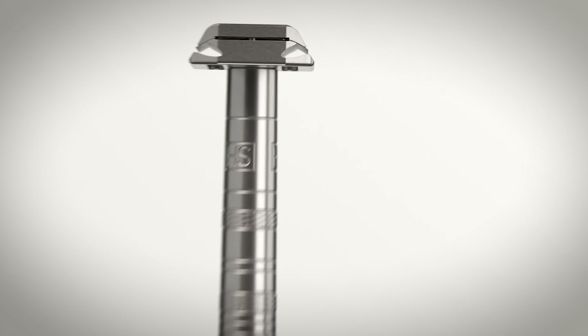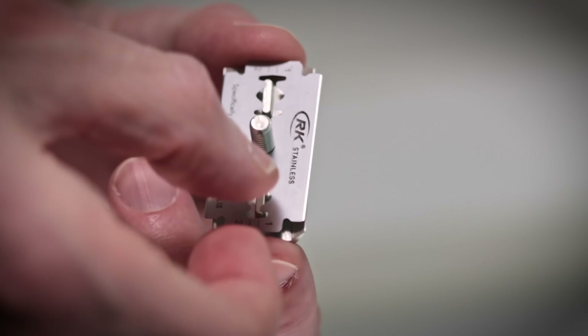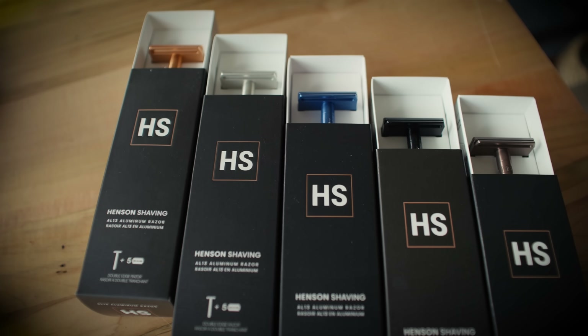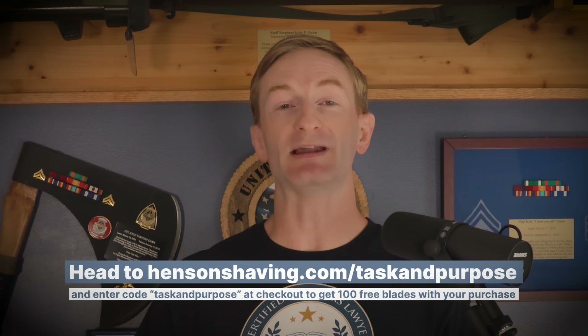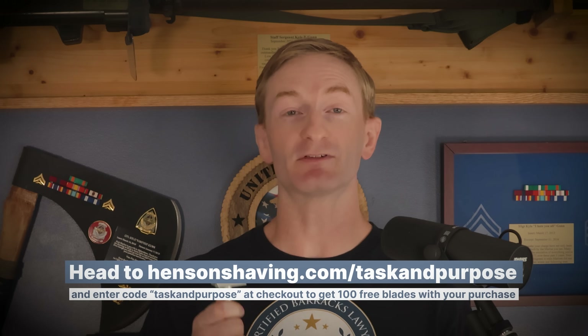Henson razors are different. They're precise, built to tolerances of just .0002 inches, which provides more control of the blade. The razors are machined at an aerospace machine shop for exacting quality to help reduce blade chatter and keep your skin not just inspection-smooth and irritation-free, but also clean. Henson also donates razors to service members suffering from pseudofolliculitis barbae — aka razor bumps — and works with them in clinical research trials. Head to hensonshaving.com/taskandpurpose and use code TASKANDPURPOSE at checkout to get 100 free blades with your razor. Just make sure both the razor and the blades are in the cart.